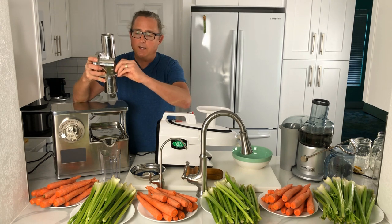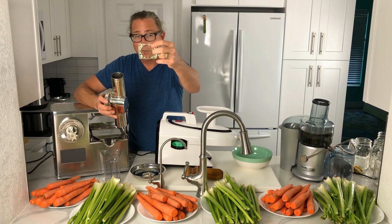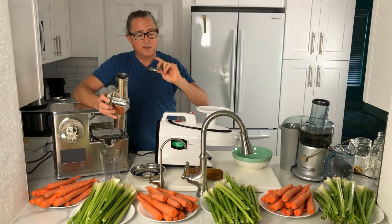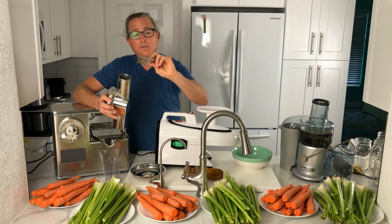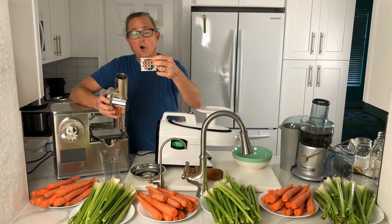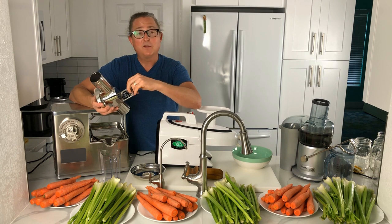This is the cutter — it spins very quickly and as you drop produce through it cuts the produce up and passes it through a grid. Depending on the type of produce you're juicing, you use a different size grid. The machine comes with eight different grid sizes. Typically I use the number 10 or number 12 grid because I'm juicing leafy greens, celery, ginger, turmeric — more fibrous things. For less fibrous produce or for nut butters and sorbets, you can use other grid sizes.